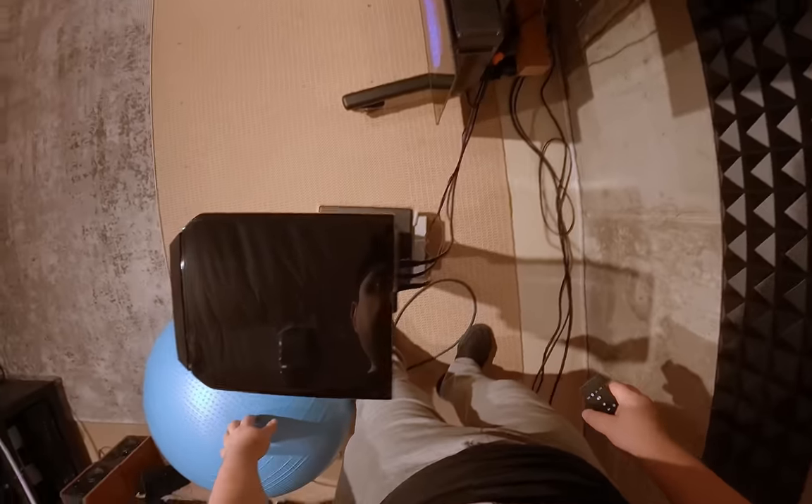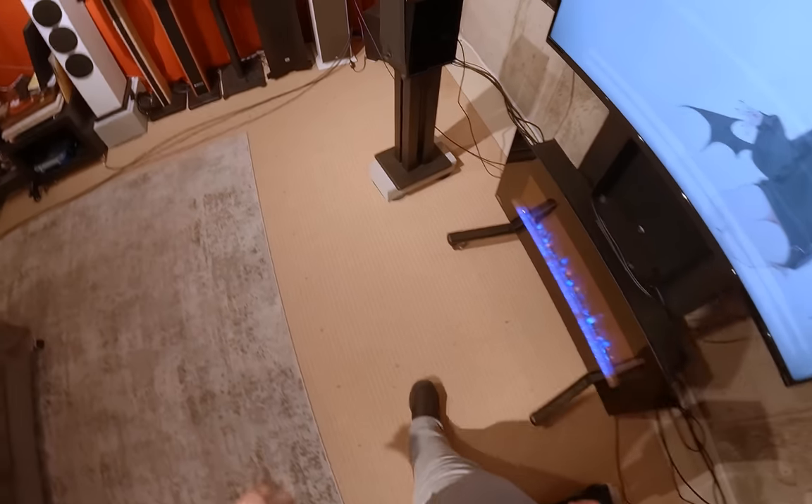Let's look at the back of the passive speaker — it's one plug and a port shooting out the back.